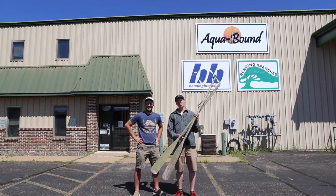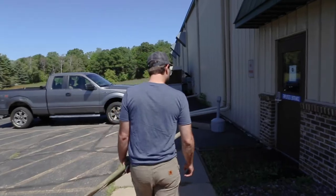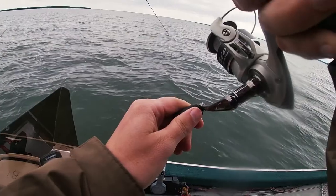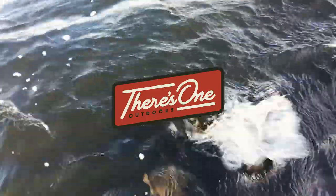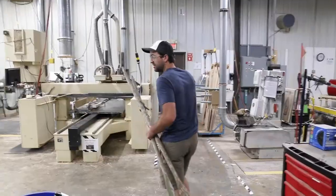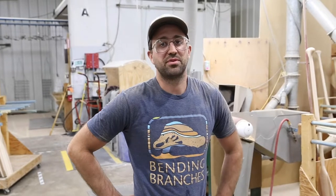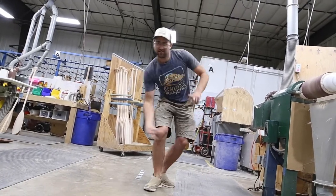I've got these two oars that are in super rough shape, so I'm here at Bending Branches with Alex who's going to make these look brand new again. Here at Bending Branches, Alex is the production supervisor for the wood line, and what they do is make canoe and kayak paddles for outdoor consumers.